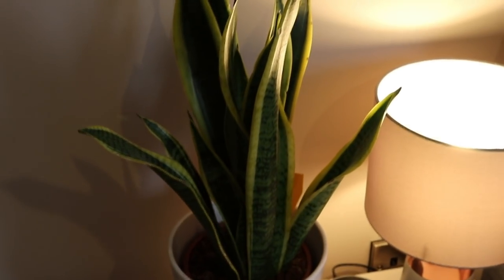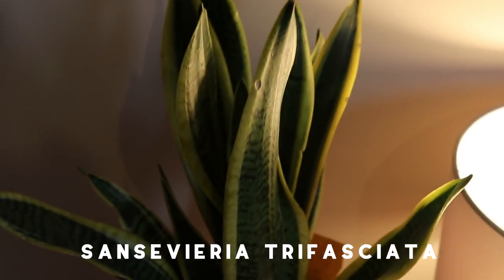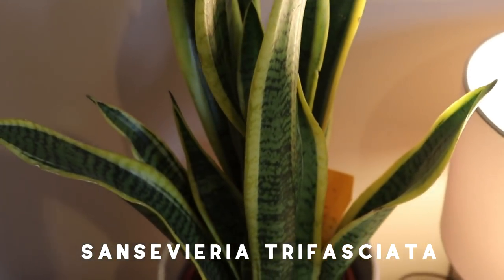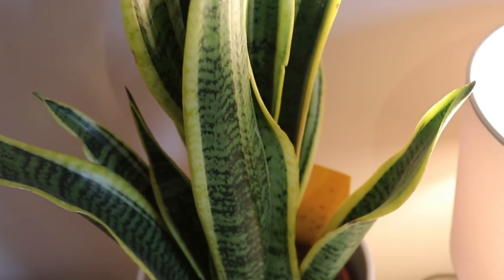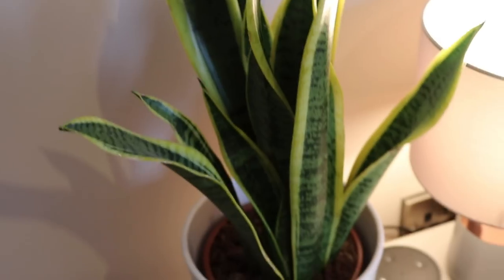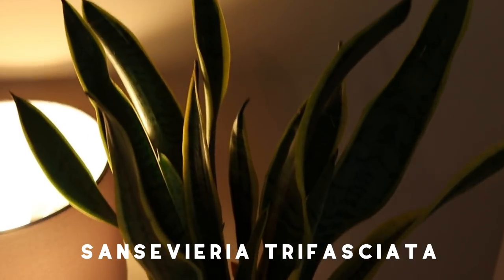I have one of two Sansevieria plants — I'm not sure what variety of snake plant this is, I call it a variegated snake plant — my go-to quick name. There's a sister plant on the other side of the bed — that's on my side. We like to have these on either side of the bed because of the air purifying qualities — always good.